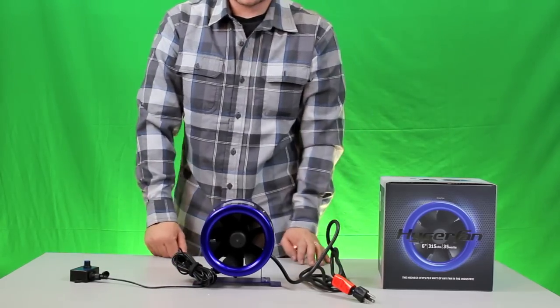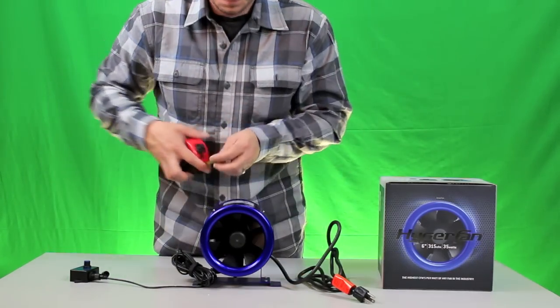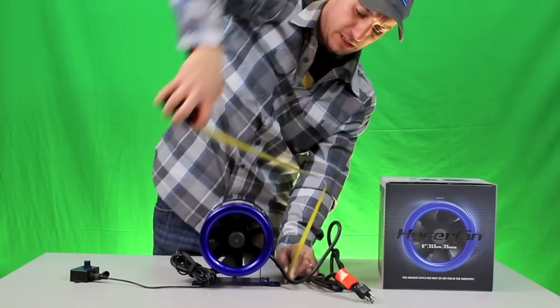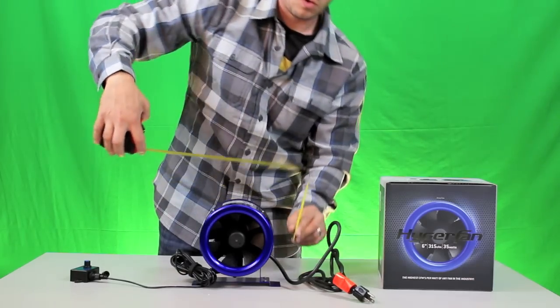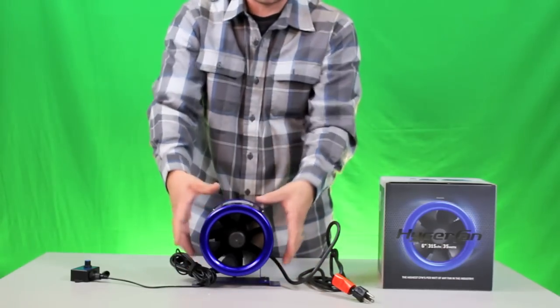Let's go ahead and get some measurements. Now this looks almost like a 4-inch, but let's take a measurement — I'm pretty sure it is the 6. It is 6 inches in diameter, about 5 inches in length, and roughly 6 and 3/4 inches in height. So it's a very small fan, but it's a 6-inch fan — your ducting sleeves will run right over this.